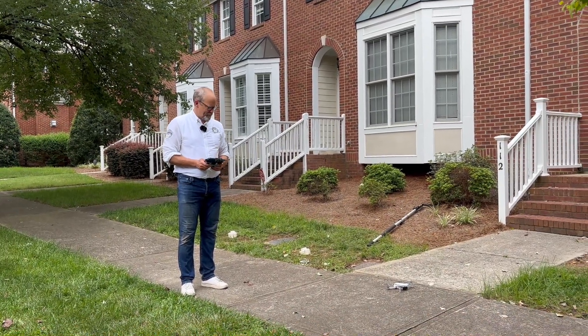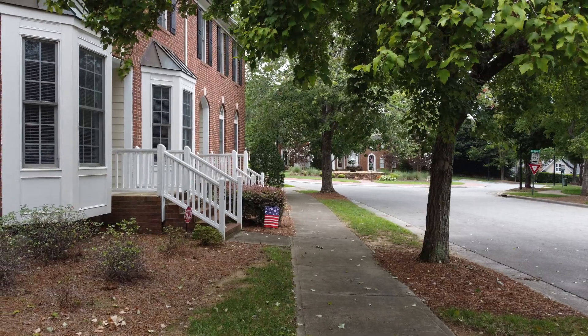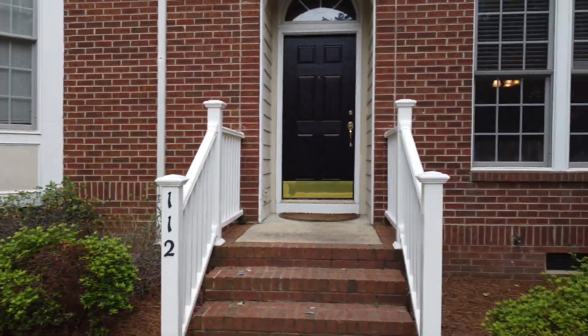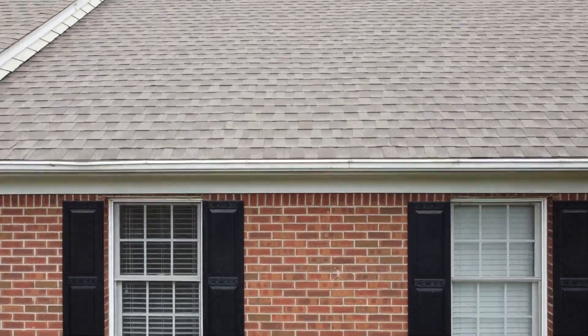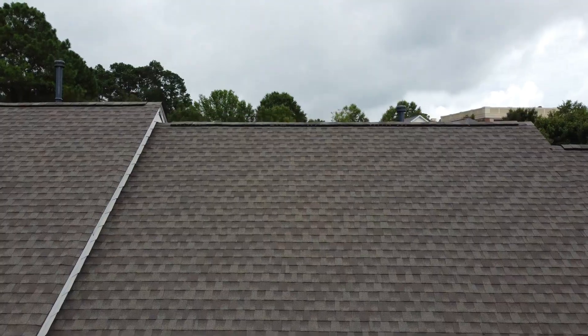We're going to fly a drone to inspect a roof during an inspection without leaving the ground. I don't have to carry a ladder. I can inspect the roof with my drone using 4K video and pictures.